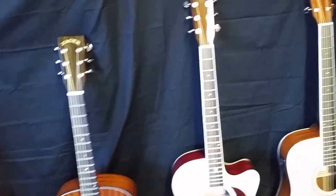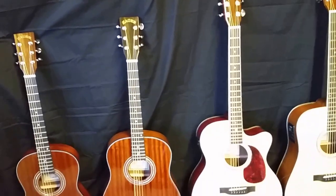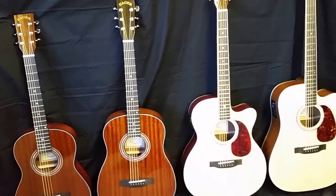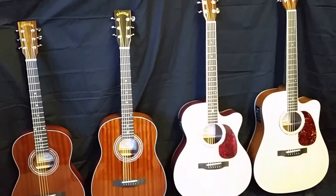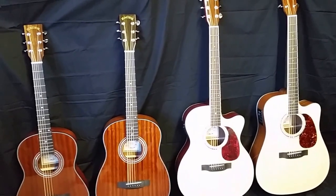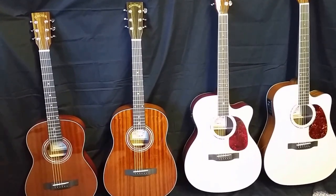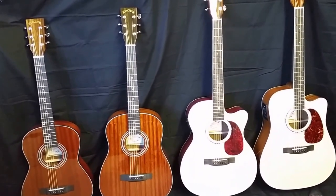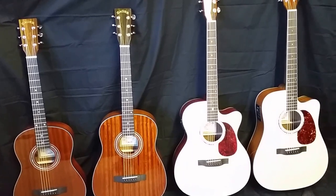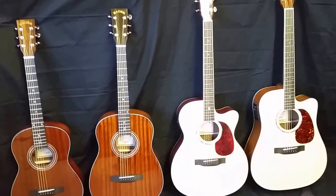Hopefully that helps make your decisions a little bit easier. Again, 100% money-back guarantee, lifetime warranty on all of our guitars, so you're at no risk to try one. We pay shipping both ways — if you don't like it, there's no risk, stress-free to buy it and test it out. Lifetime warranty. If you have any other questions, don't be afraid to call or email — someone's here seven days a week, we will take care of you. Until next video, take care folks.